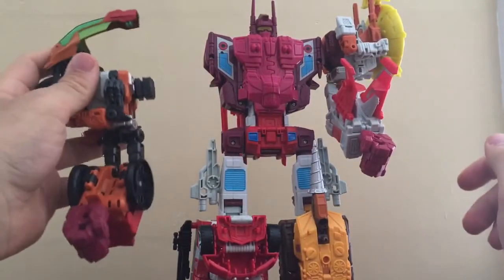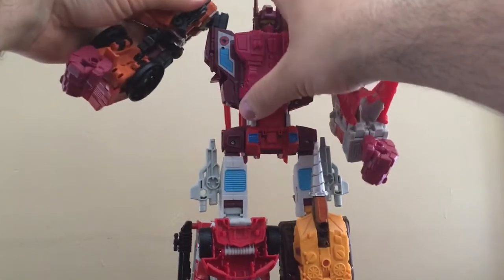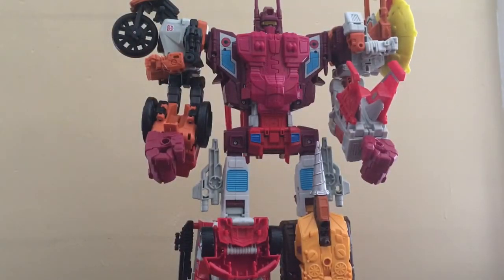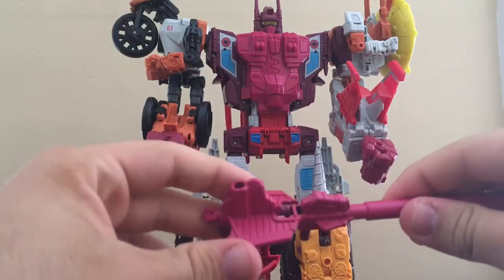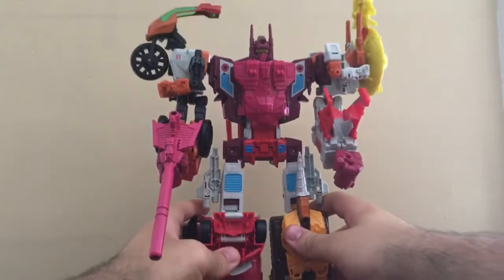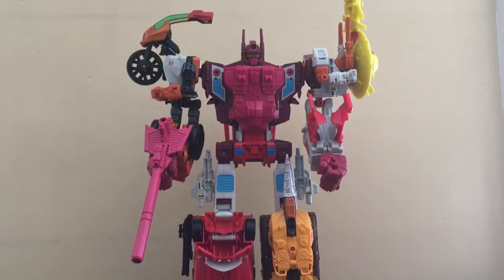And then for Afterburner — or Afterbreaker, whichever you want to call them — there we go, like that. And for the gun, make sure these are combined together like that and stick it into his hand. And there you have Computron.